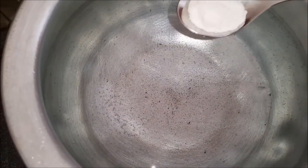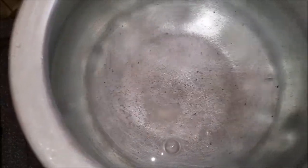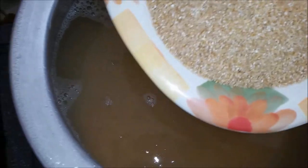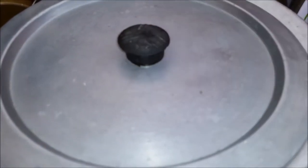I will add two and a half tablespoons of salt, then add the daliya and the lentils and mix everything together. We will start cooking and then cover it and let it cook.